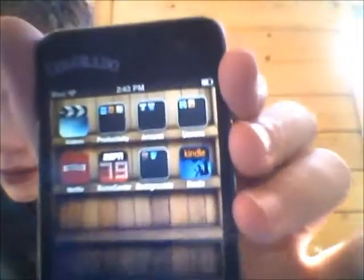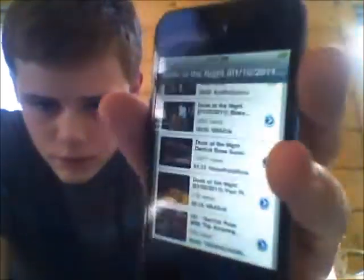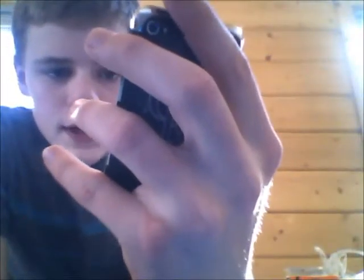And then I have backgrounds, useless, some other stuff, and videos. The YouTube app is really nice — it's really easy to navigate around. I've been watching a lot of NBA dunks lately, and it's given me some Derrick Rose dunks. So that's cool.